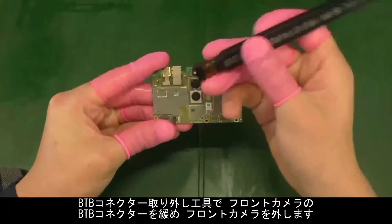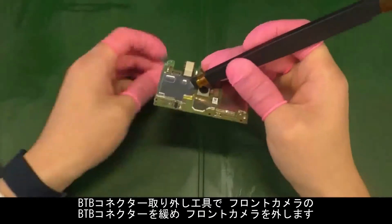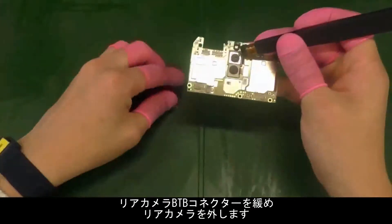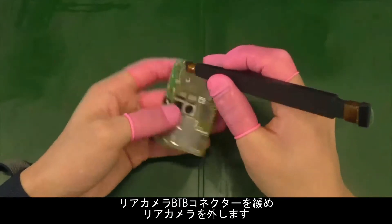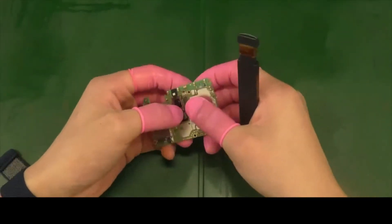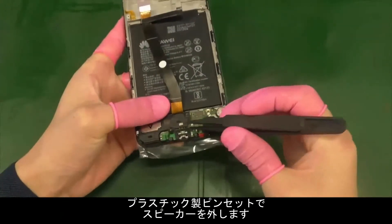Use the plastic tweezers or B2B connector removal tool to remove the rear and front cameras. Then use the plastic tweezers to remove the speaker.